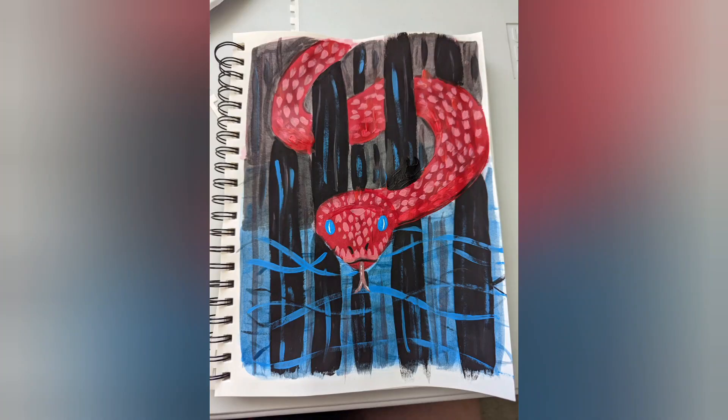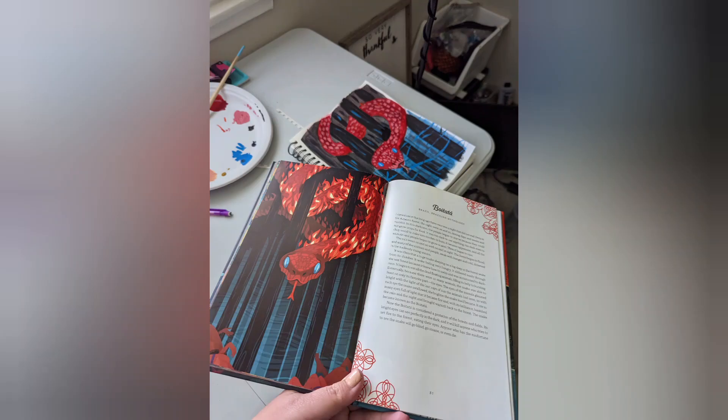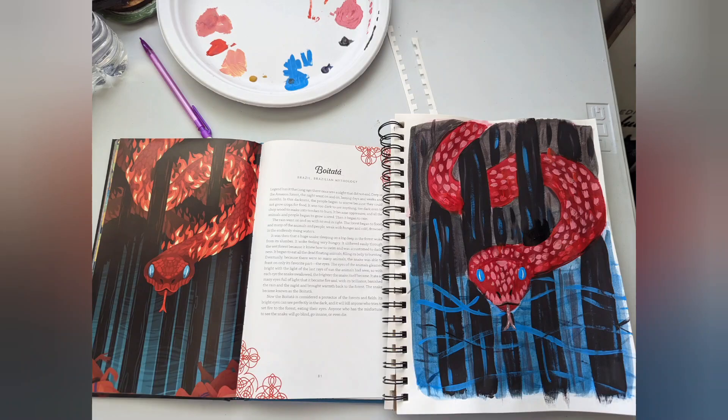And here's the finished painting! Hope you guys enjoyed. Again, go check out Yoshi Yoshitani and her art and her books and everything. I'll have her link down below. Alright, bye! Bye!